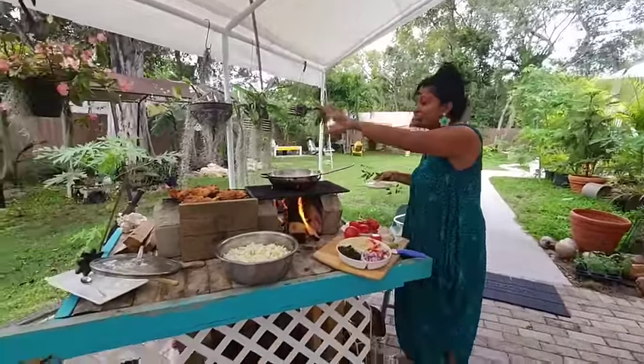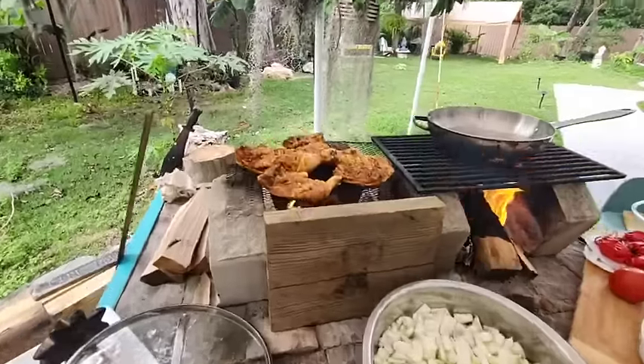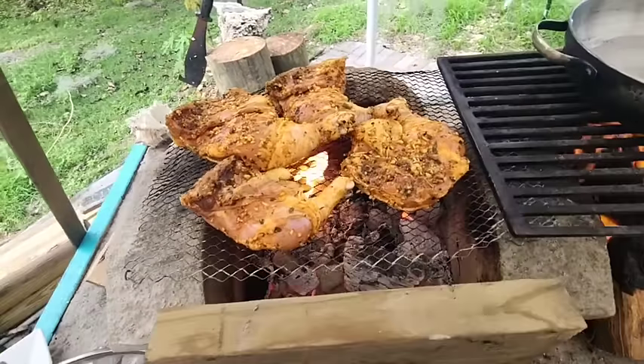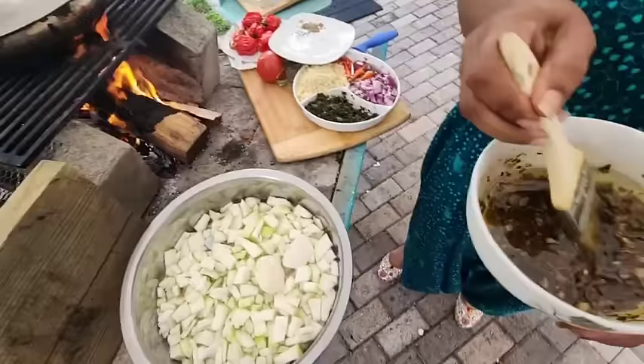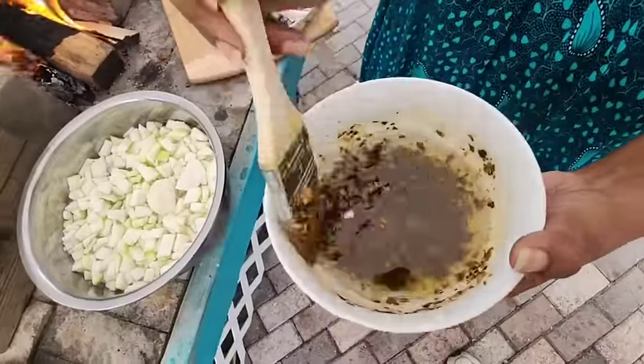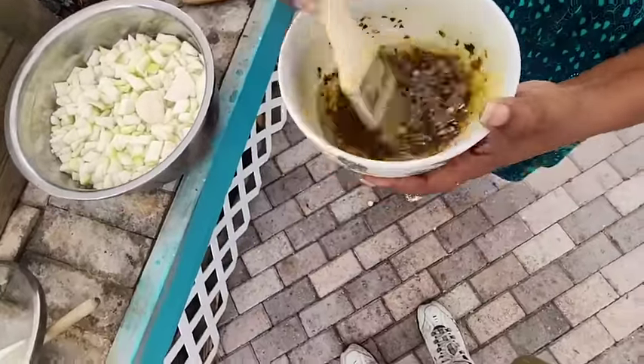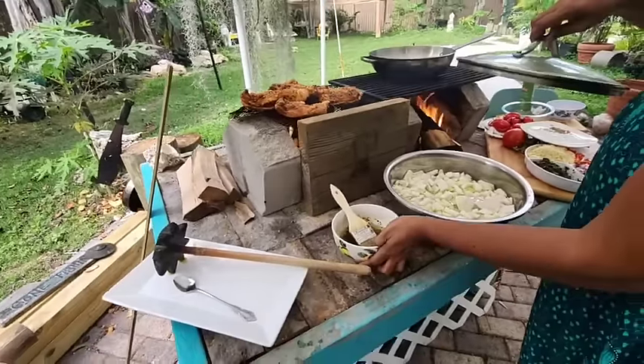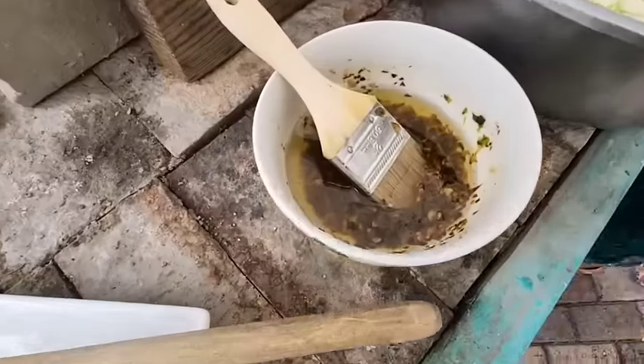That chicken is just cooking slowly over there. I made a delicious rub to go with it — some jerk seasoning and seasoning from around the garden. We'll put this on when it's ready. That smells really nice in there.